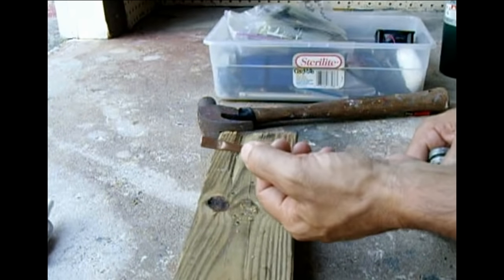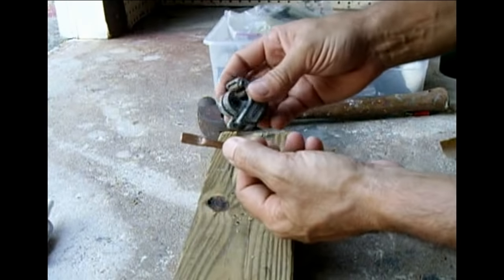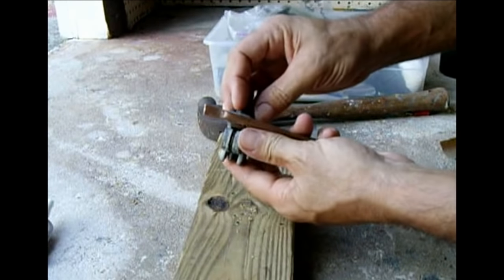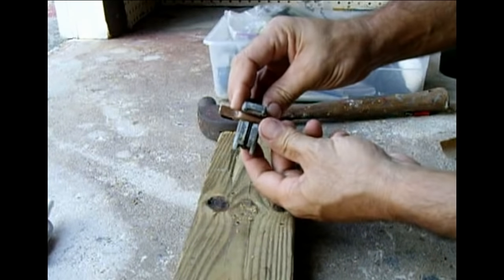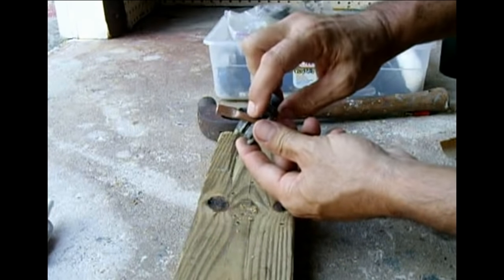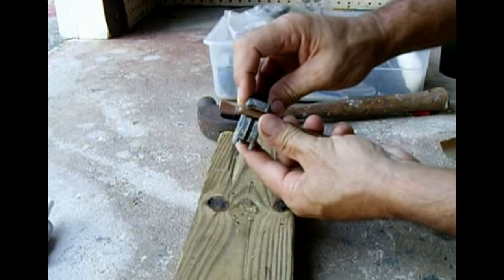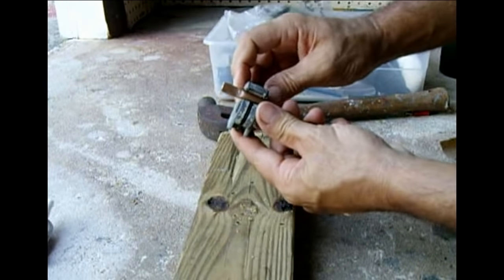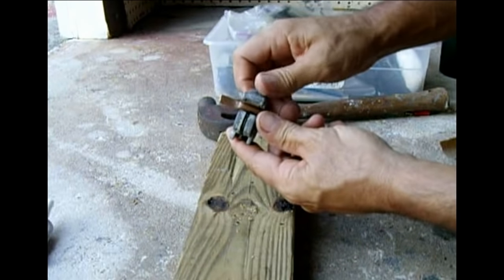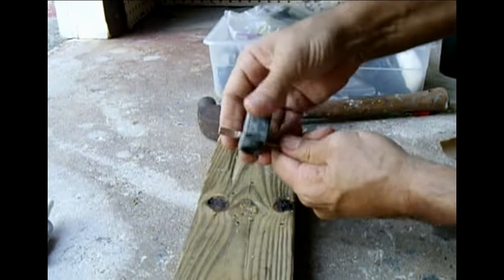Now you want to measure back enough to slide the wire into the connector. You could use a mini tubing cutter like this, or you could use a hacksaw, but this is better. You want to leave at least a half of an inch, so maybe 5/8 of an inch.